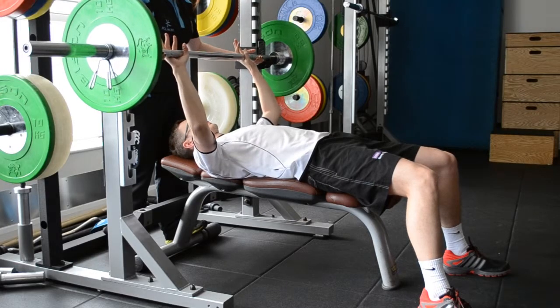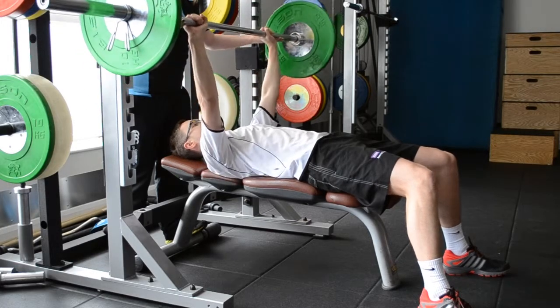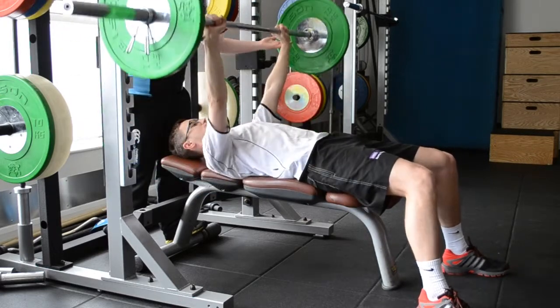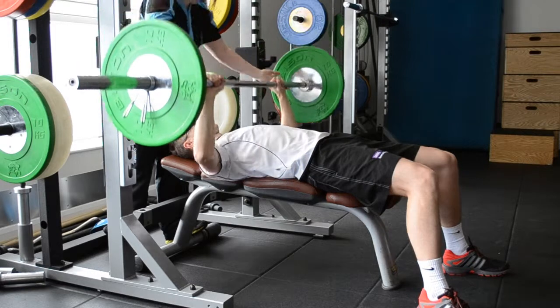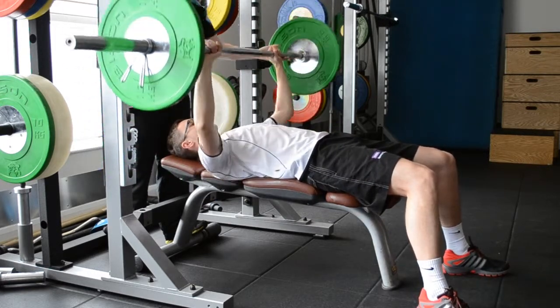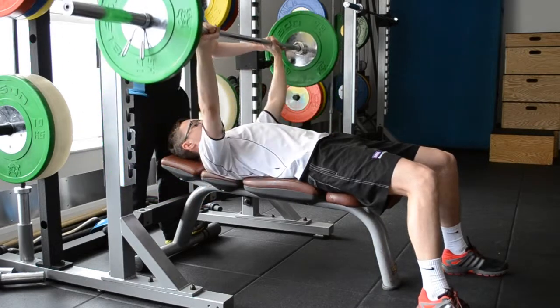Stay flat on the bench with feet flat on the floor. Grip the bar shoulder width apart. Push the scapula into the bench. Flex your arm and bring the bar directly above the chest and extend to lift the bar.